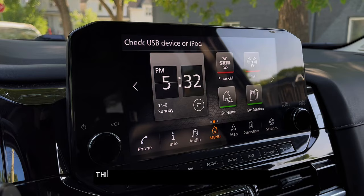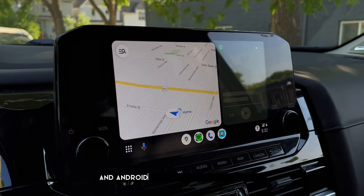This device is compatible with iPhone with iOS 10 and up to the latest version, and Android phones with version 11 and up.